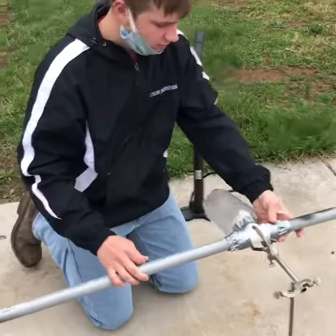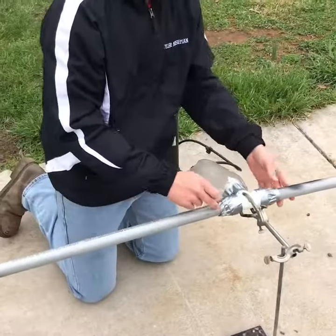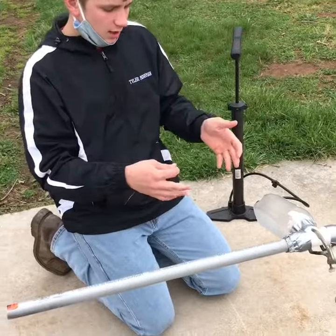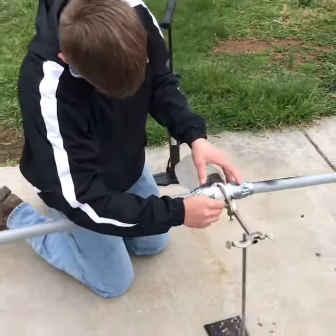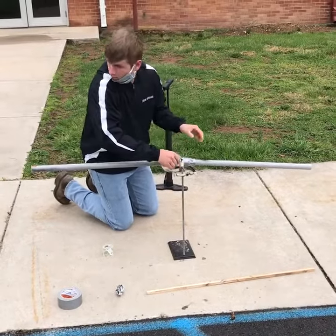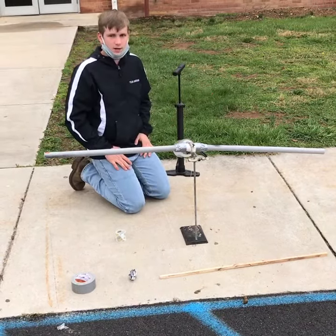After the first shot, we took the tape off both ends, so there will be bullet projectiles coming out both ends. Those forces equal each other, so in theory the stand should not move at all. And there you have it.